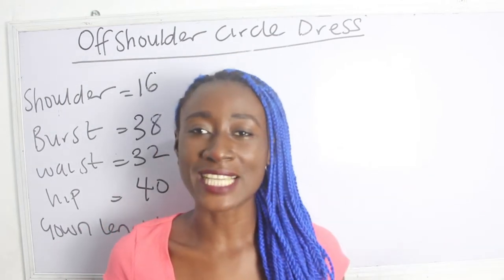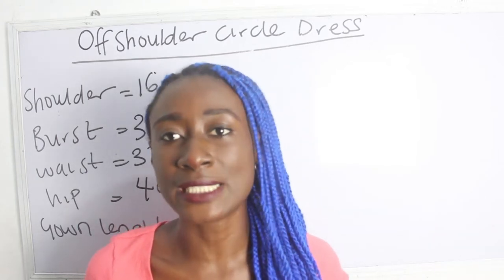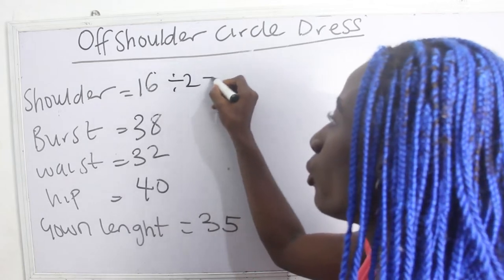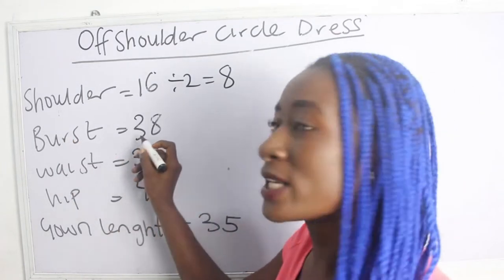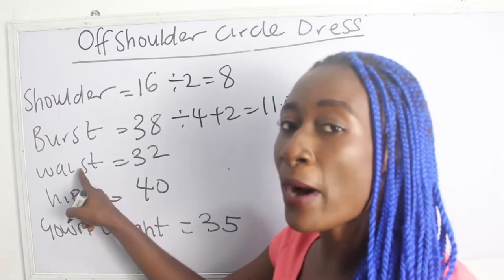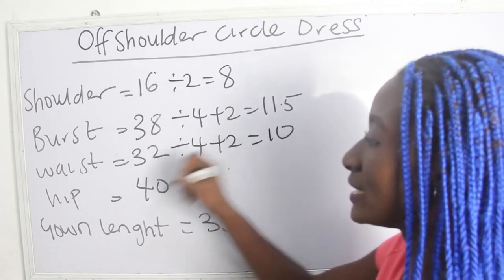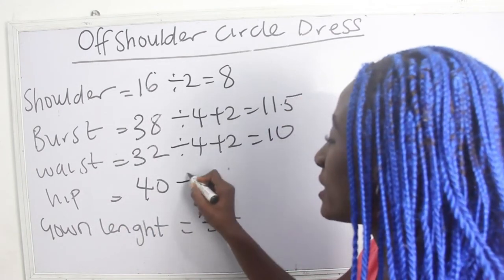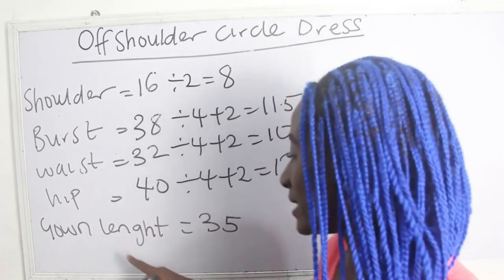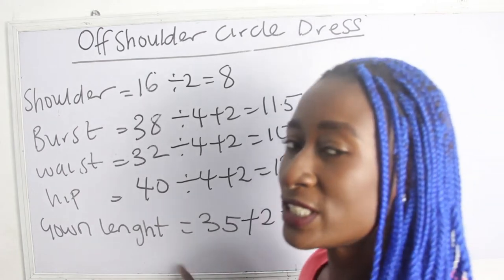Now let's calculate our basic measurements. Our shoulder measurement is 16 — divide 16 by 2, we have 8 inches. Our bust is 38 — 38 divided by 4 plus 2 gives 11.5. Our waist is 32 — 32 divided by 4 plus 2 gives 10. Our hip is 40 — 40 divided by 4 plus 2 gives 12 inches. Our gown length is 35, plus 2 gives 37 inches.